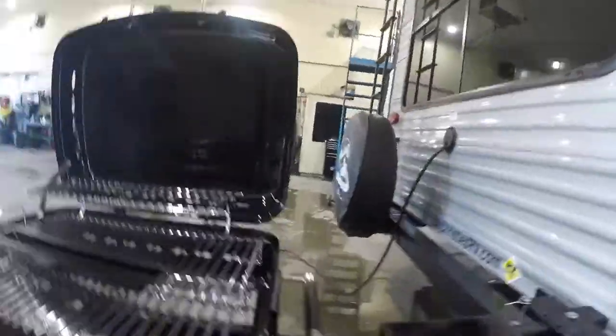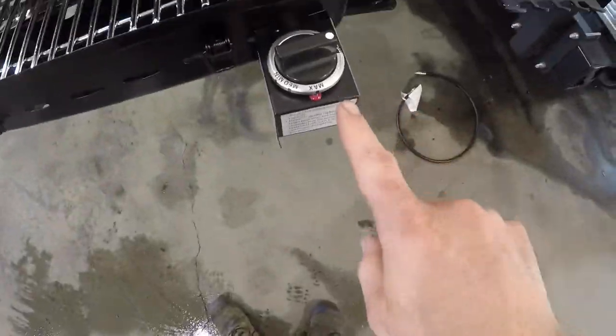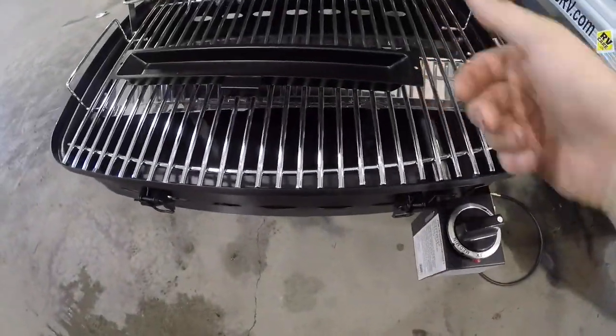To light the barbecue, turn to the max position and use your barbecue lighter to light.